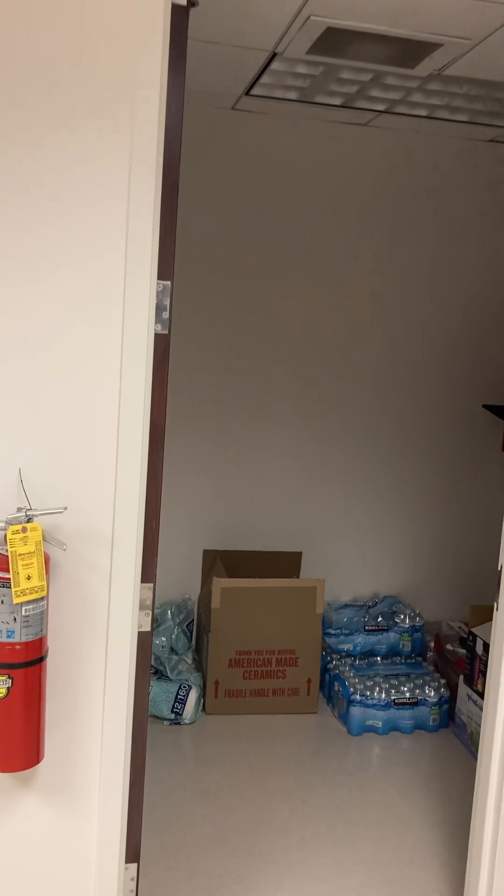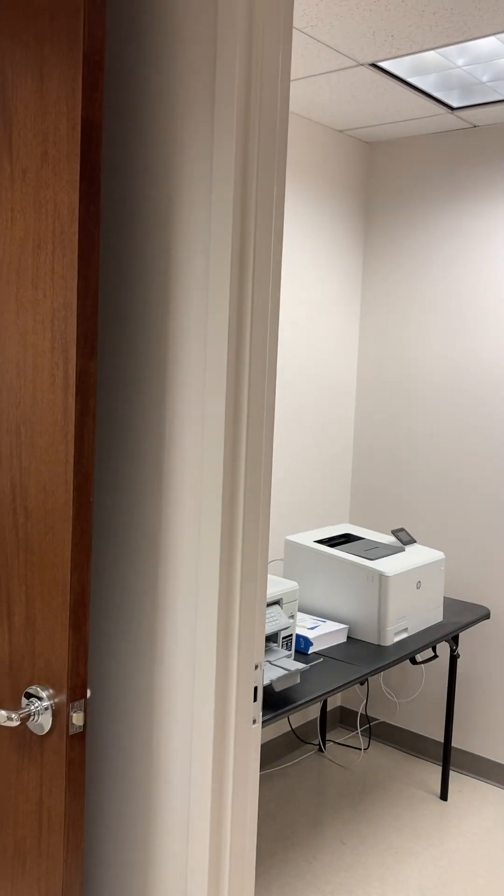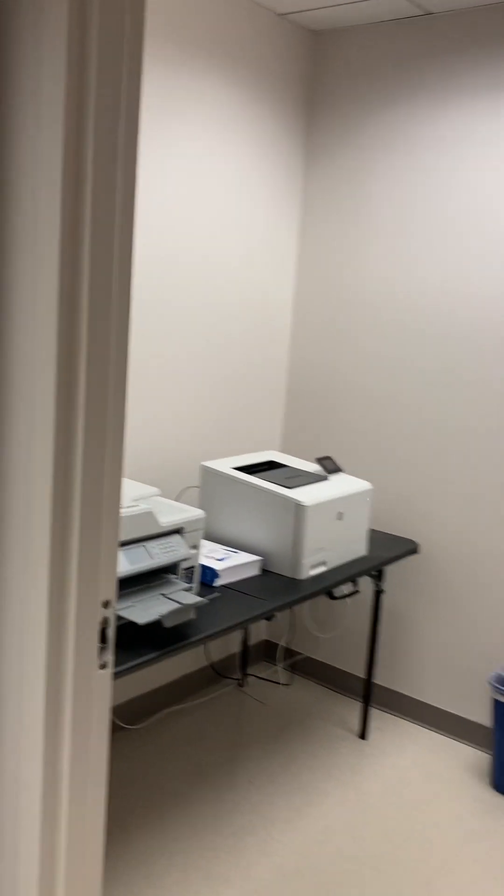The IT room stays. I don't know whether the low voltage is going to be removed or not. This door comes out, gets closed up, and moves over to this wall with a sliding door.